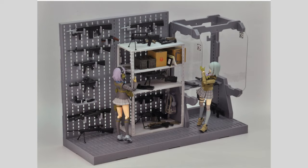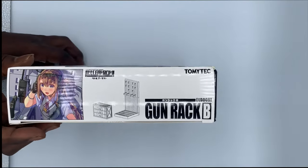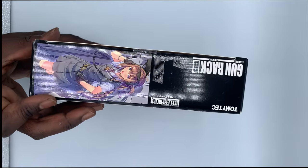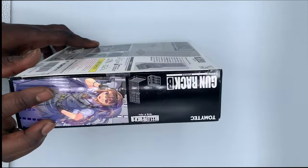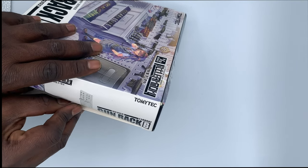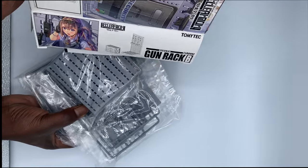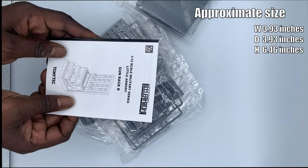Moving right along to the unboxing section — you can see it comes in a nice shiny glossy box. 'Gun Rack B' is there on the side with some writing I can't understand, and another view on the back. Nice artwork. The figures it's intended for look real nice. I have to be careful when opening boxes because people say I shouldn't just rip them open, so I separated the tape carefully for the sensitive people.